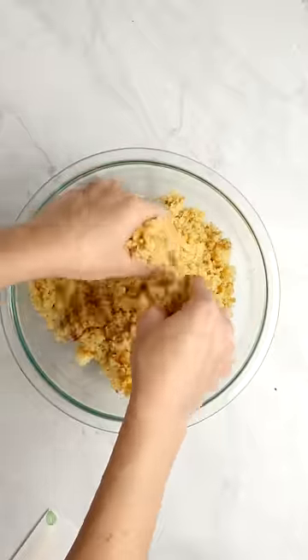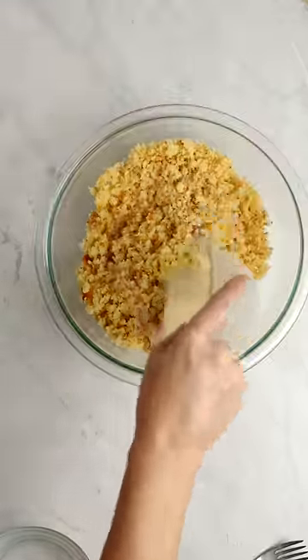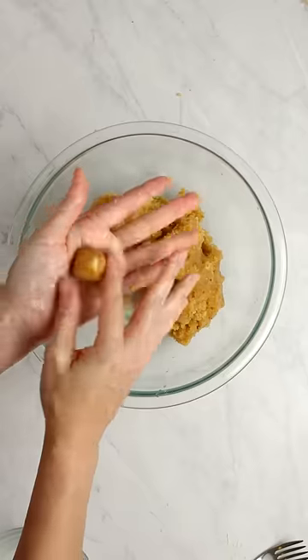Once it's cooled, break the cake into a small crumble. Combine our milk powder packet with water and add to the cake crumbles. Mix this together with your hands until the mixture can hold a compressed shape.